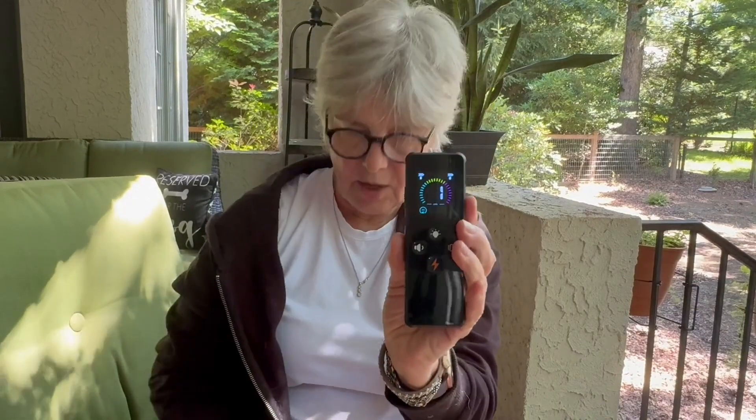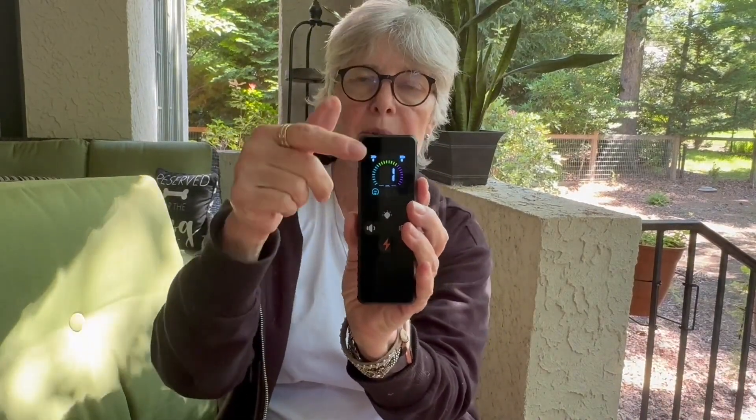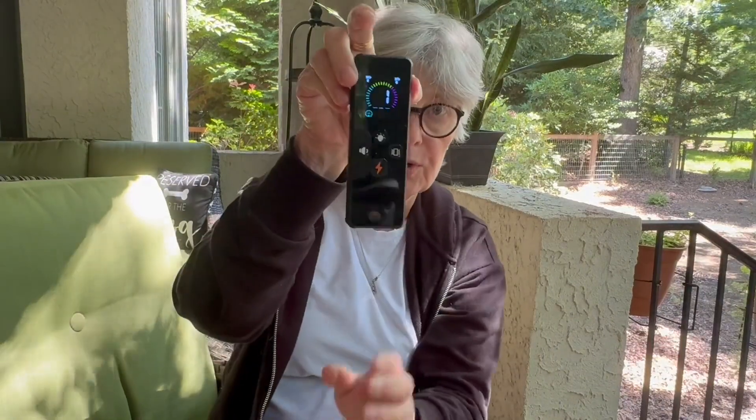The remote fits very nicely in the palm of your hand. On the top, the first indicator on one side tells you how much battery power you have for the controller, and the opposite side tells you how much you have for the collar.